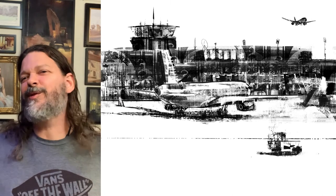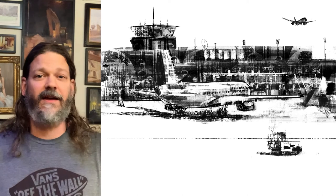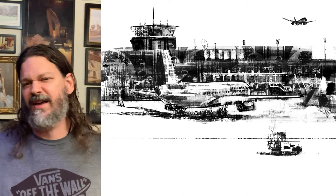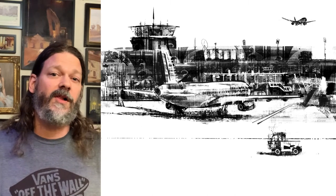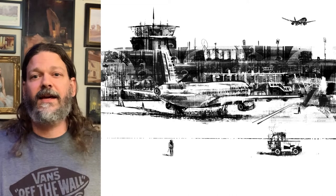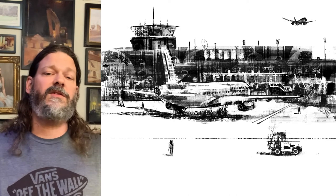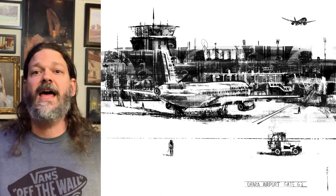I'm not following the strict rules of Inktober and using ink — I'm going to be doing black and white every day for October. Inktober black and white, whatever — I'm going to have fun and I hope you enjoy following along. Let me know what you think. You can subscribe on my YouTube channel, follow me on my website liquidmethod.com, or follow me on Instagram at liquid method. I'll see you tomorrow because I'll be posting another one!